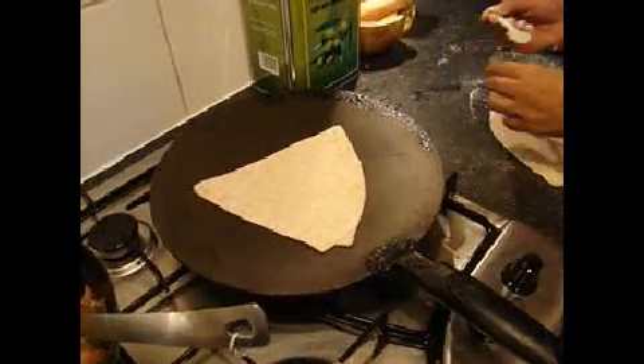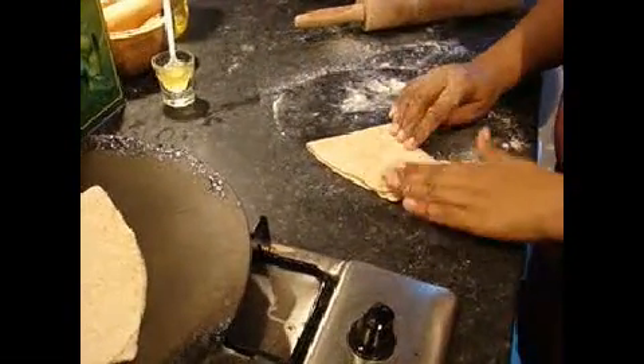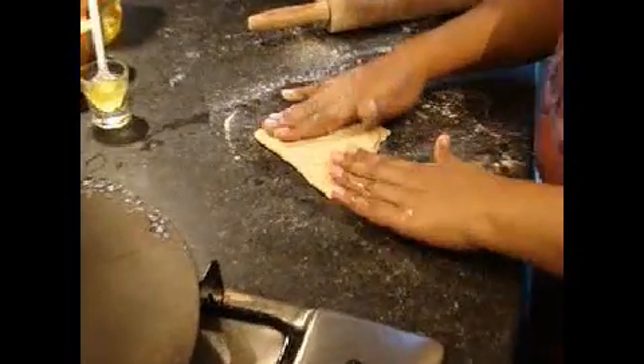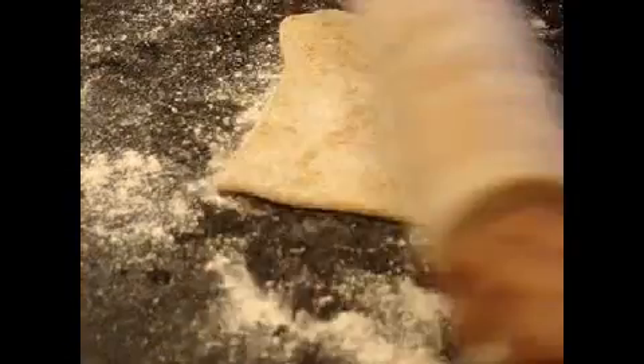Now with the next half we will make two. We will fold it in half and repeat the same as the other one. Put flour, put flour, then roll it.